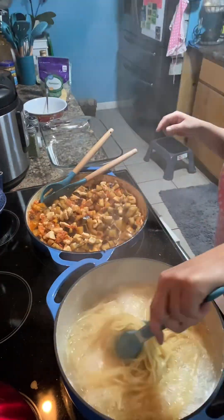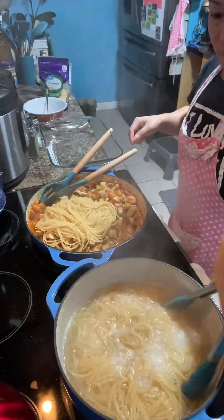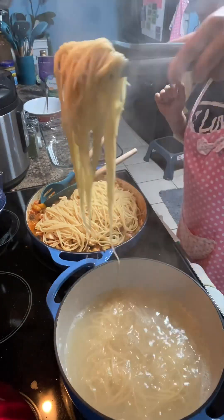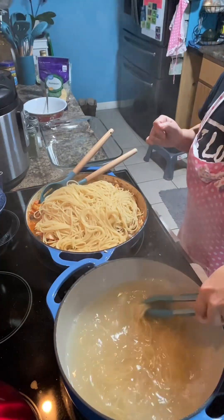Now the pasta is ready, and we have to put it into the mixture — the tomato eggplant mixture.